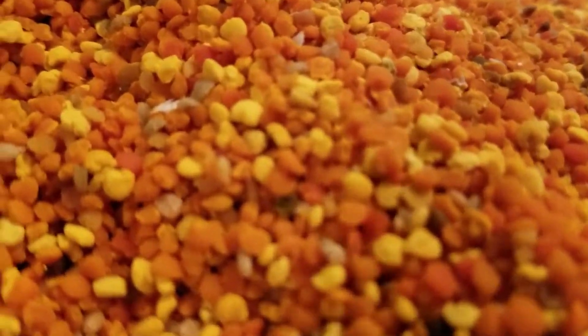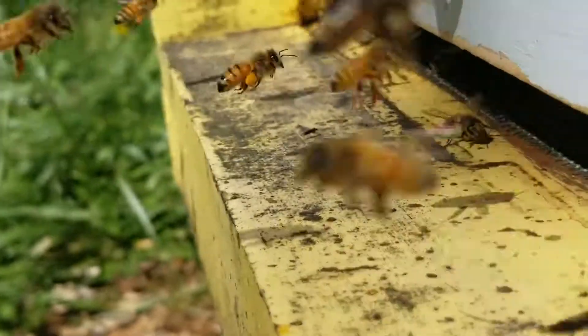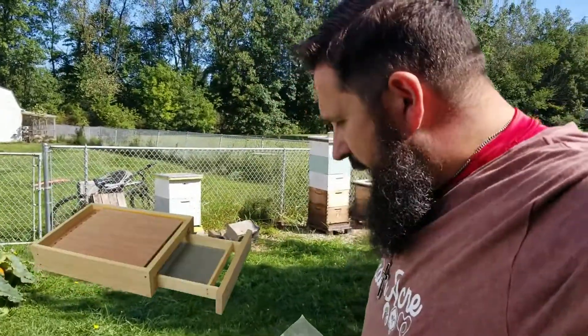A few months ago I posted a video on collecting pollen — it was spring and I was still learning. I wanted to give a quick follow-up. It is now September and we put the pollen traps back on. We use the Sundance pollen trap — I'll put a link below in the description. We buy the bottom mount Sundance pollen trap. This video is about how to use a Sundance pollen trap, why you use one, and some tips and tricks on harvesting.